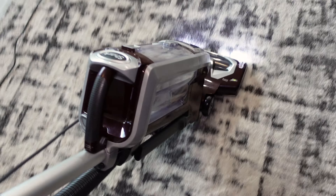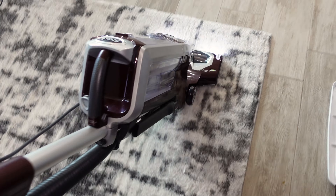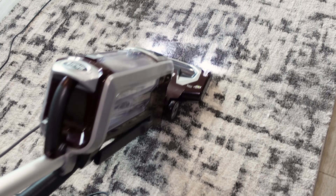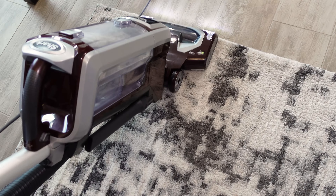This carpet is very thick and has a lot of pile to it. I think that's about as clean as it's going to get, vacuum-wise.